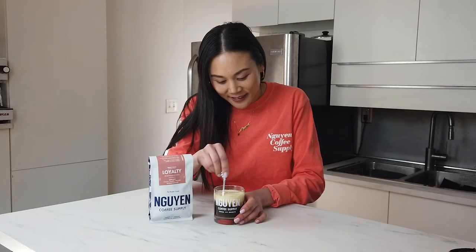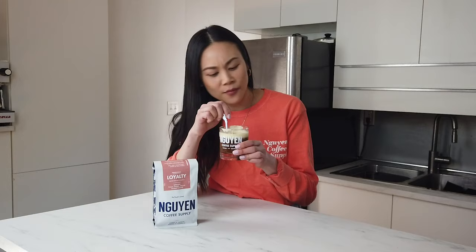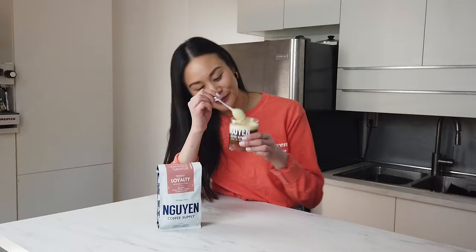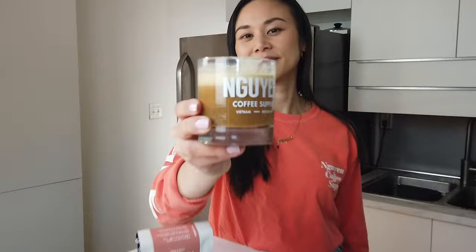Give it a little stir. The sweet egg cream with the nutty Robusta coffee is so good together. Cheers!